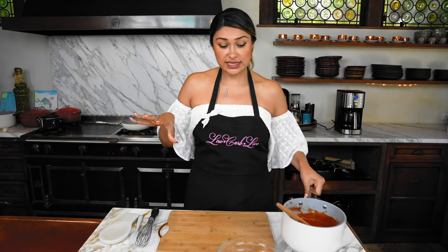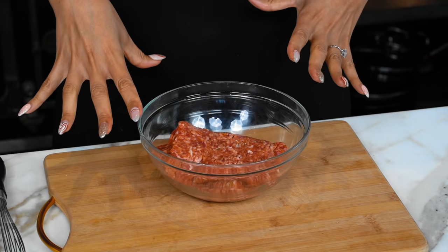Next up is our sausage. We're gonna cook our Italian sausage. You can also use ground beef if that's what you have on hand, or even a combination of the two. But we just have some Italian sausage — that's what we're gonna roll with. We're moving over to the stove, gonna cook this up, brown it, and then I'm gonna show you how we're gonna assemble our casserole.